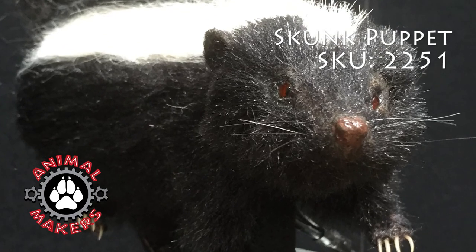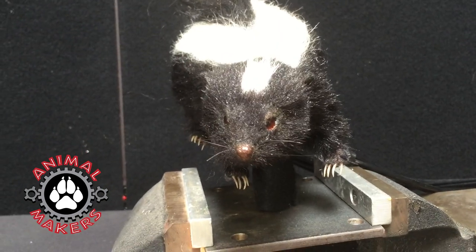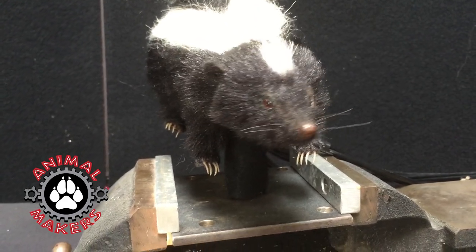Hi, this is Jim from Animal Makers, here to talk to you a little bit about the Skunk Puppet number 2251. What a great little puppet this is — he's so cute.